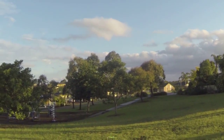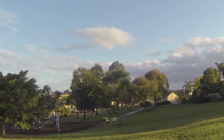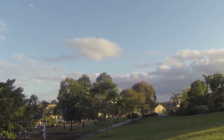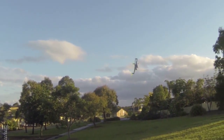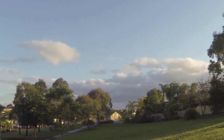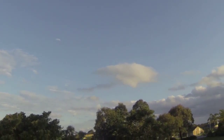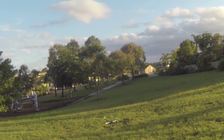Doesn't go too bad. It's not real heavy — that's probably a good thing. Weighs about 800 grams with the battery as it's flying now. Not too bad, it's pretty agile. I like it.